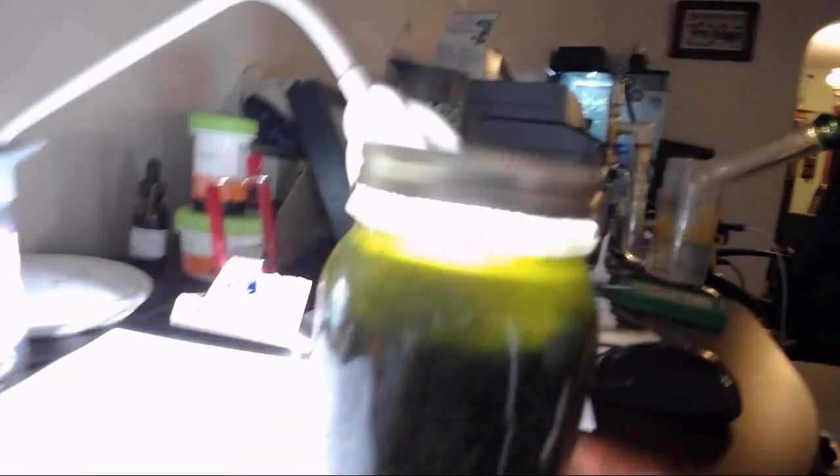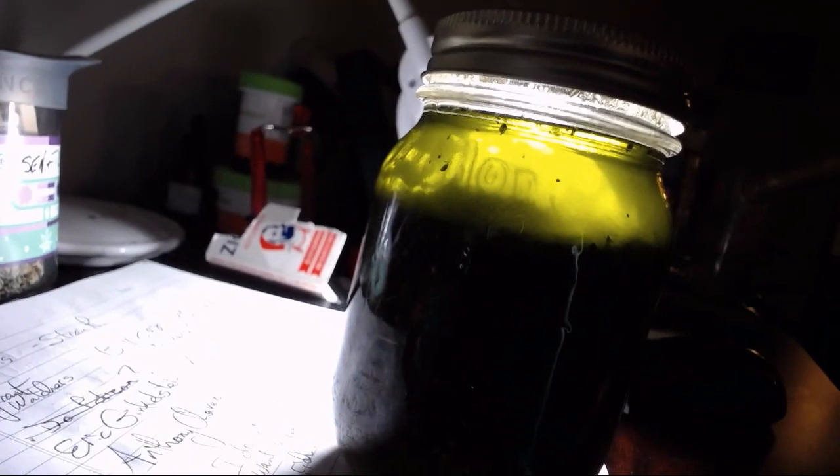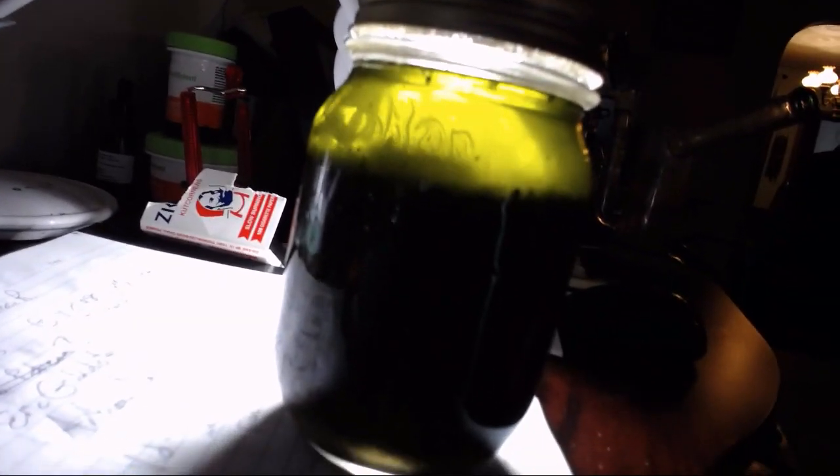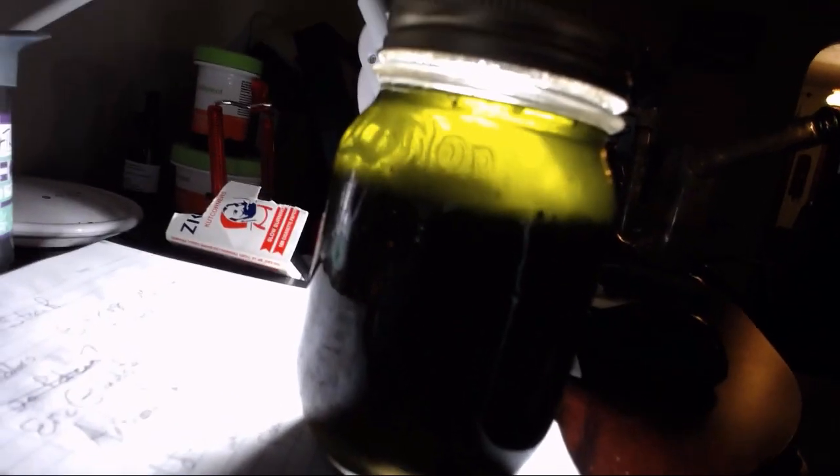What they said was, take your jar — here's one of them. Beautiful, beautiful stuff. I'm going to show it to you up against the light so you can see through it. It's a little bit green, but that's okay.